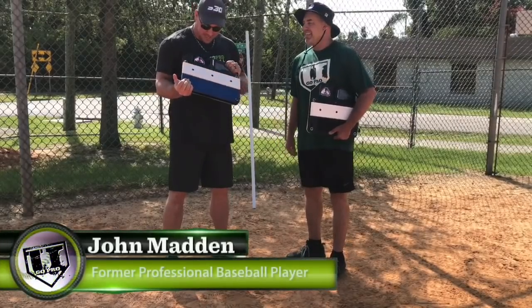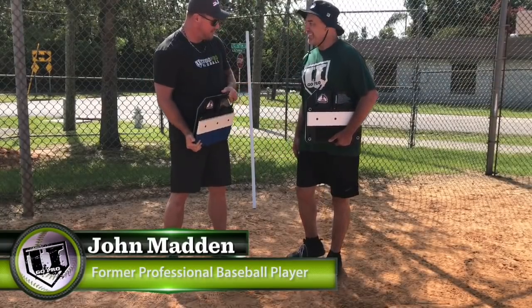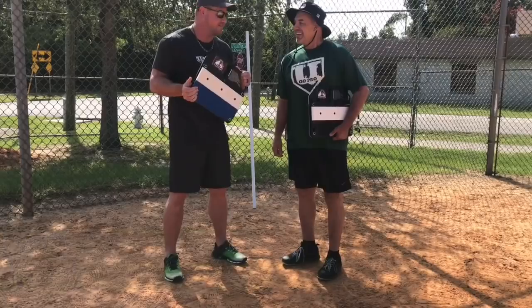What's up guys, I'm here with Rich from Ground Force Sports, the inventor of the King of the Hill. And he's got a new model today, he's going to tell us the difference.